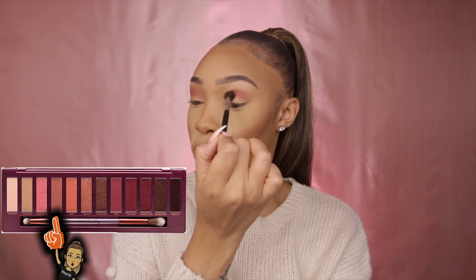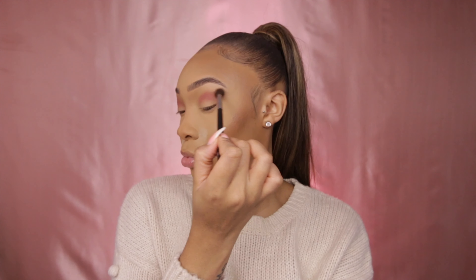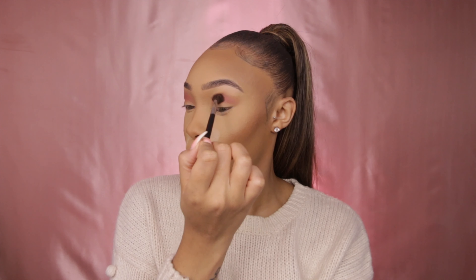The first shade I'm using is 'Fills,' and I'm just blending that out using my Morphe M535 brush.